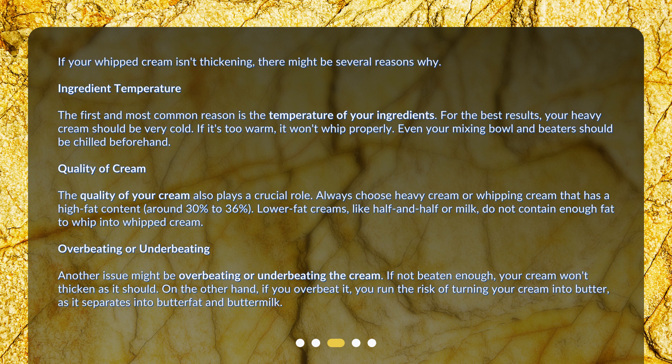The quality of your cream also plays a crucial role. Always choose heavy cream or whipping cream that has a high fat content, around 30% to 36%. Lower fat creams, like half and half or milk, do not contain enough fat to whip into whipped cream.